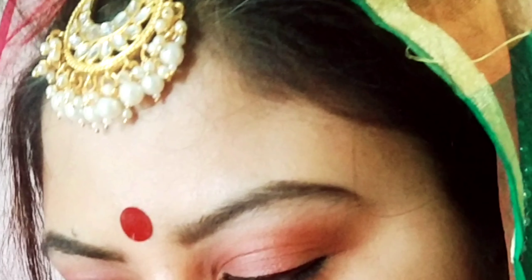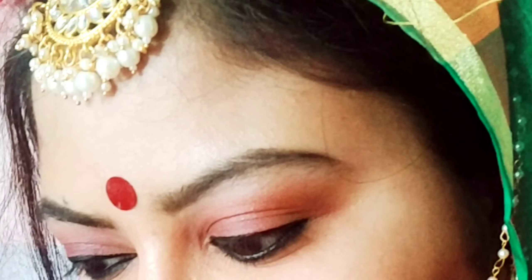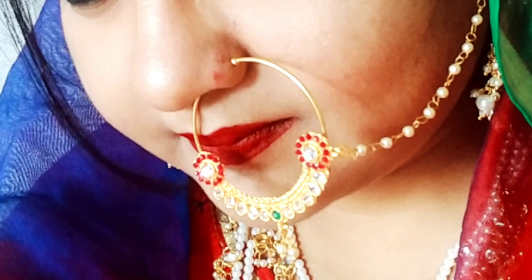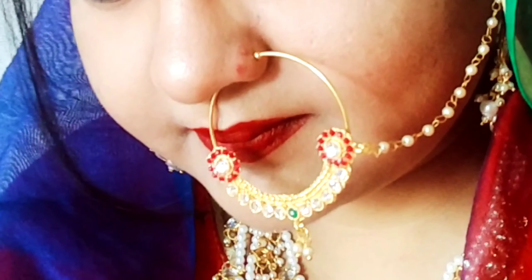Hi guys, hope you're doing great today. I'm back with another video and today's video will be a makeup tutorial for Karva Chauth. This is a very simple tutorial — any beginner can try this at home and it will be very easy and quick. So let's start!